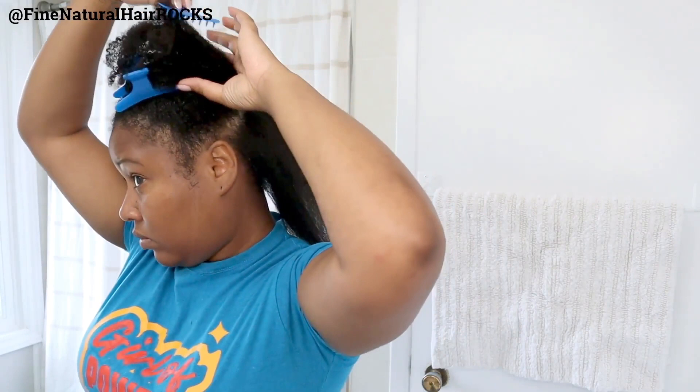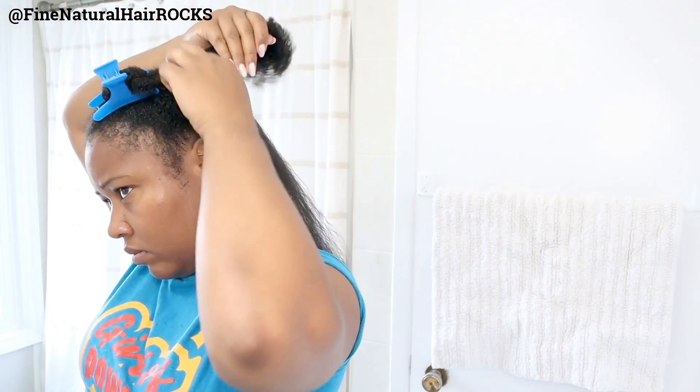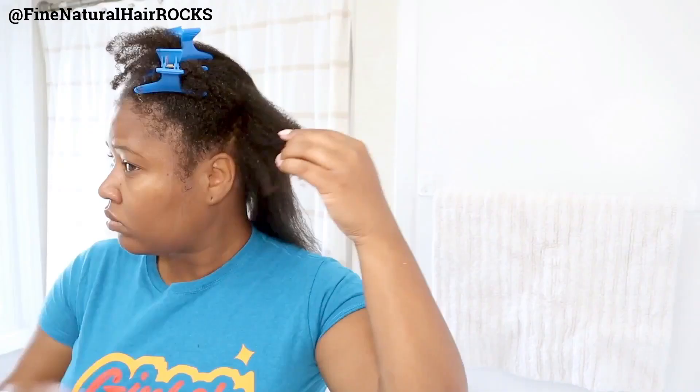Girlfriend, what are you currently using on your fine strands to blow out your hair? Do you have a Rivere? Do you have the old Rivere? Let me know in the comment section down below — I'd love to know what your current regimen is looking like because we're all in this together.